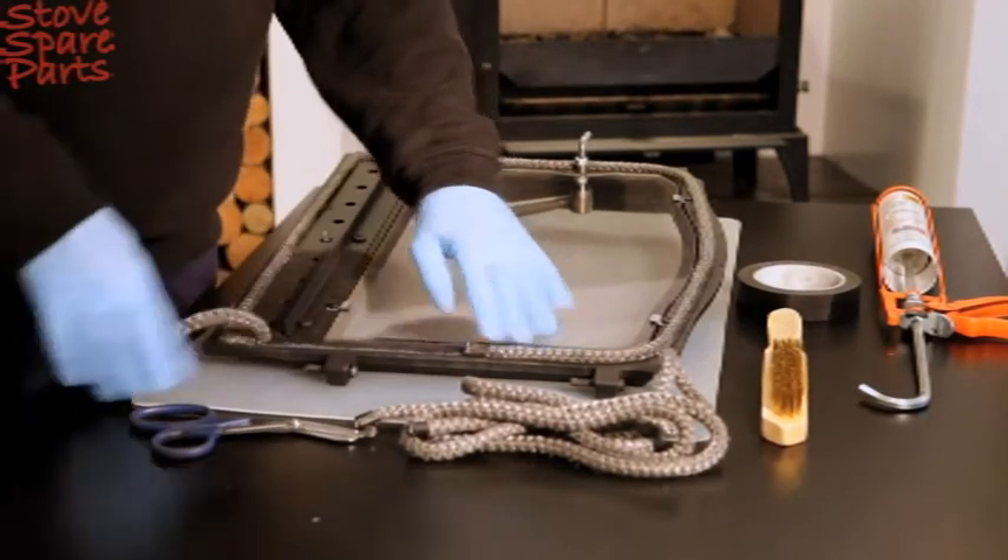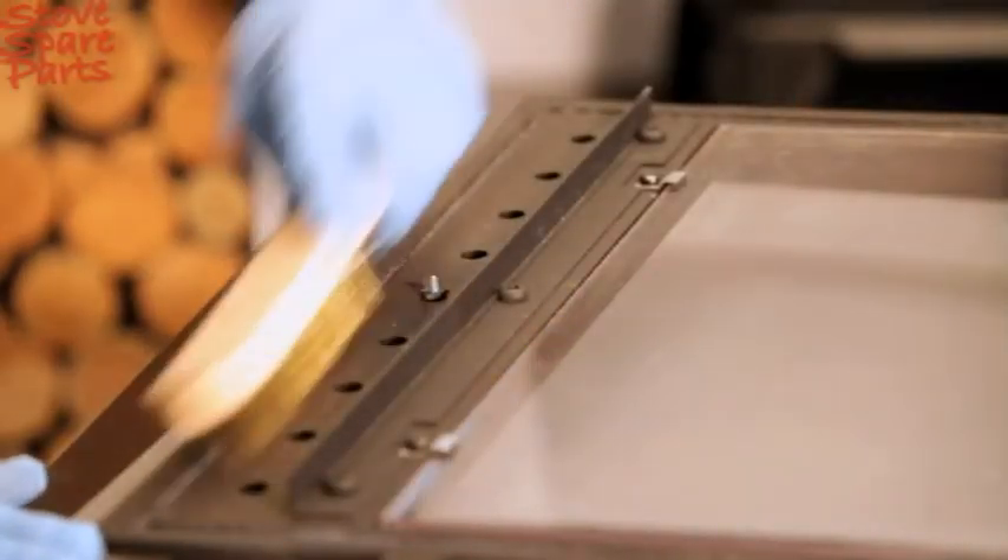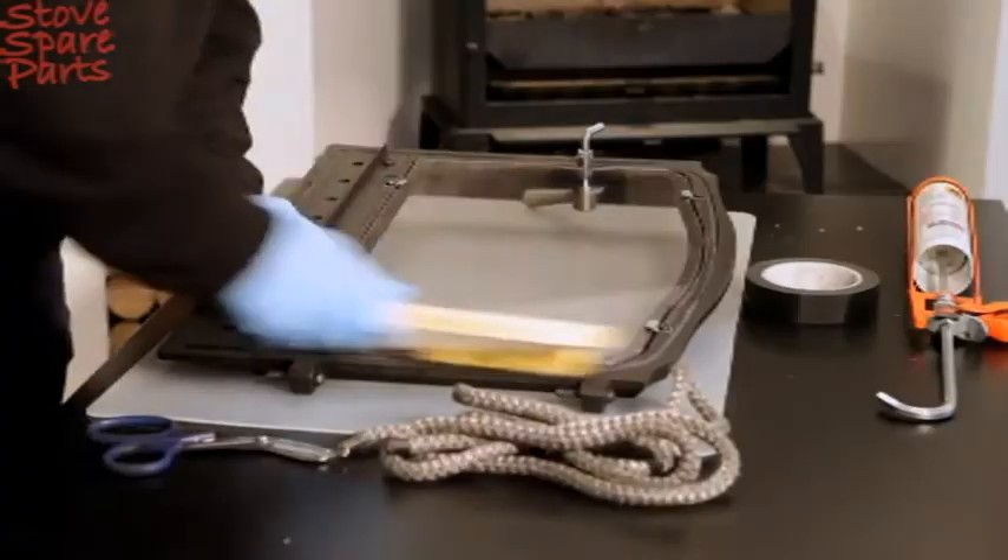Remove the old rope by pulling it from around the stove door and discard it. Using the wire brush, remove any remaining silicon from the cast iron frame.